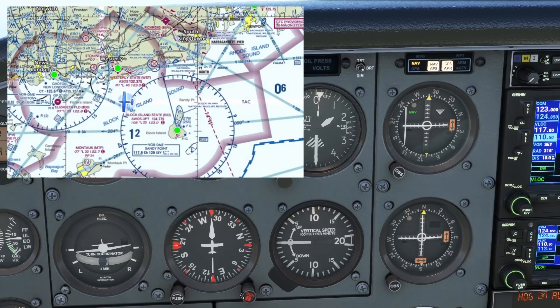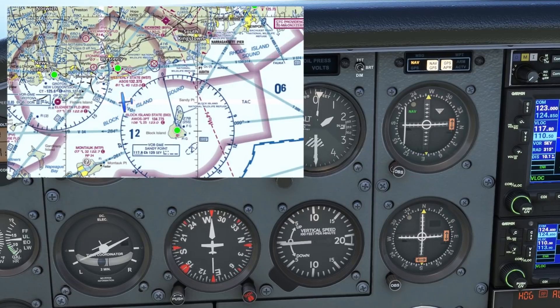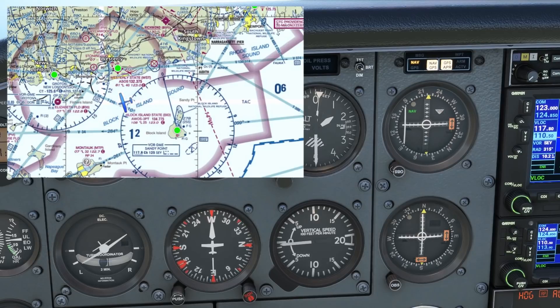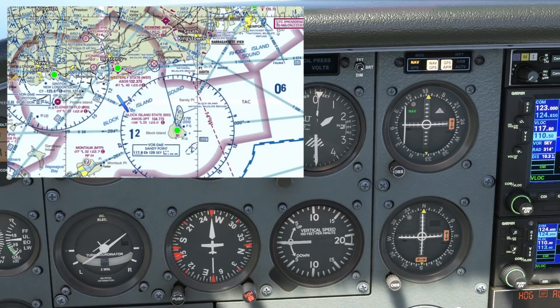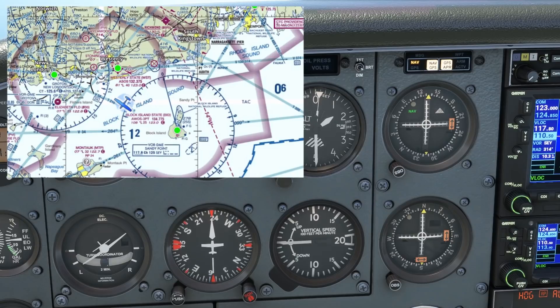We'll use something like 150 degrees. While we're in the turn, we can fine-tune our navigation by twisting the OBS knob on the VOR towards that 150 degrees. We're looking for the setting that will get the needle to center with the TO indication showing, and we get that with the OBS set to about 135 degrees. A 135 course will take us from where we are on a straight line to the station on the island, so that's what we'll turn towards.